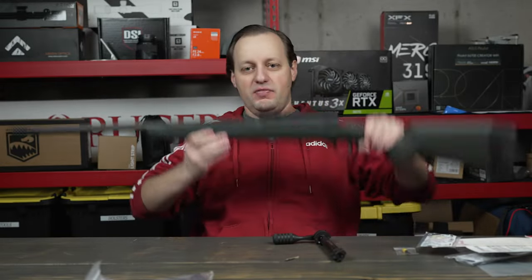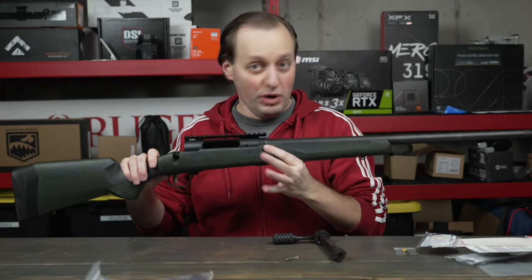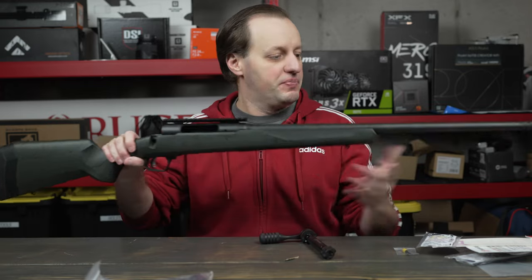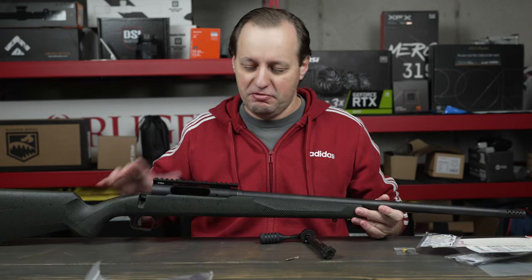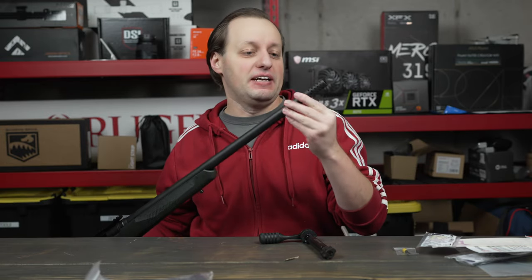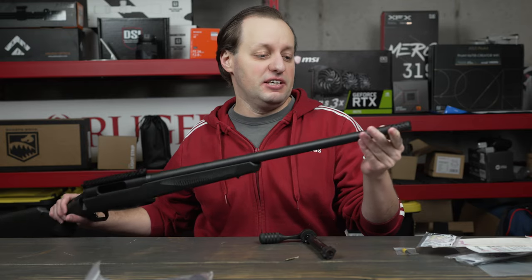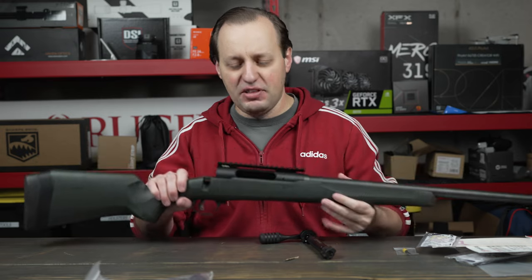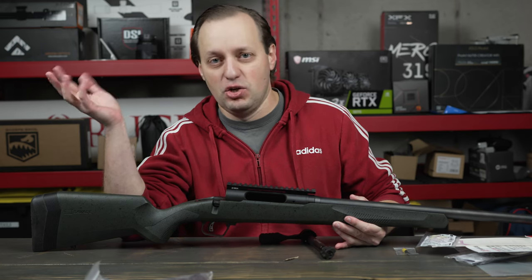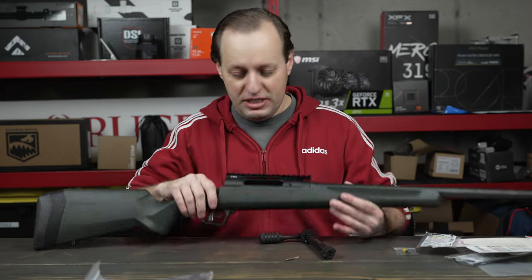This is the Savage 110 Switchback, exclusive to Sportsman's Warehouse. Why do I consider this a really good deal? Number one, unlike a lot of other exclusive firearms, this has a heavier contoured barrel. Number two, it has a threaded barrel, and they even include a radial muzzle brake. The brake is decent enough for hunting, but the most important part is it's already threaded. A lot of the cheaper exclusive Savage Axis guns are not threaded, so you can't put a brake or a suppressor on them.